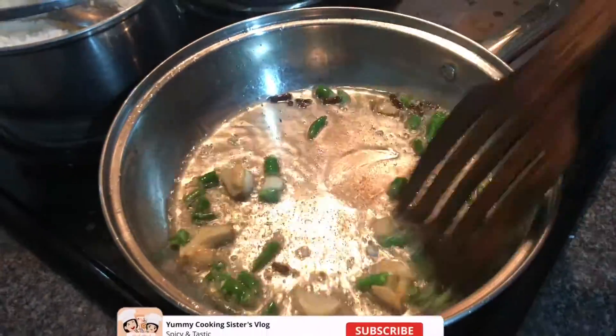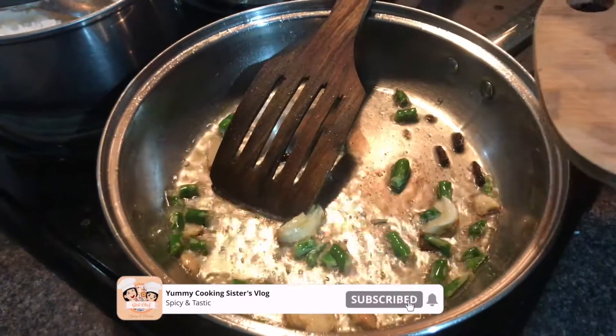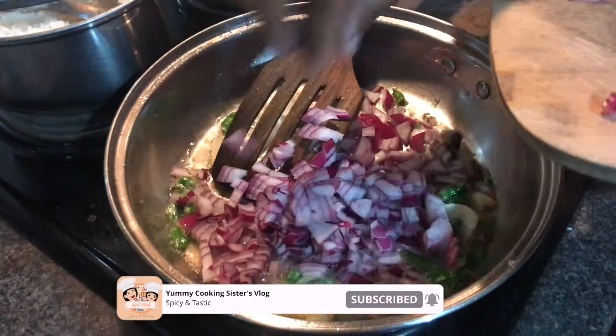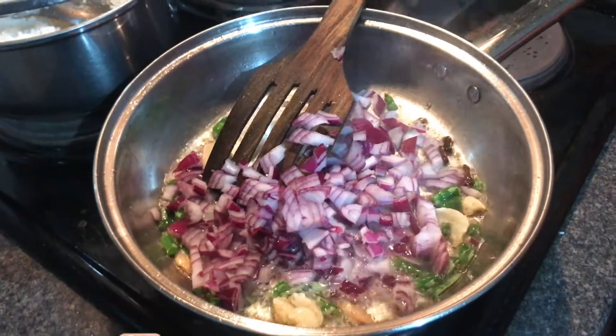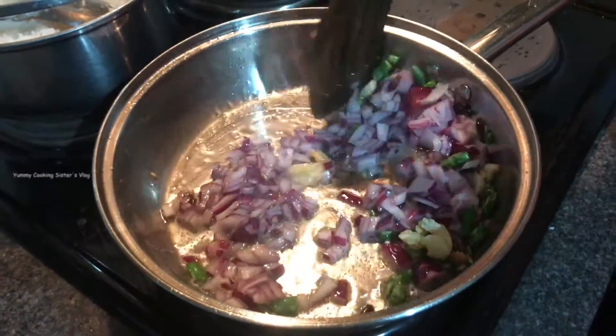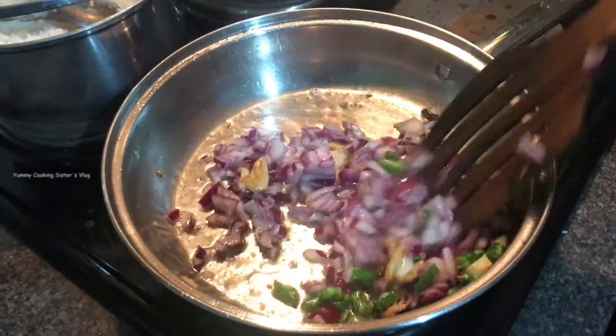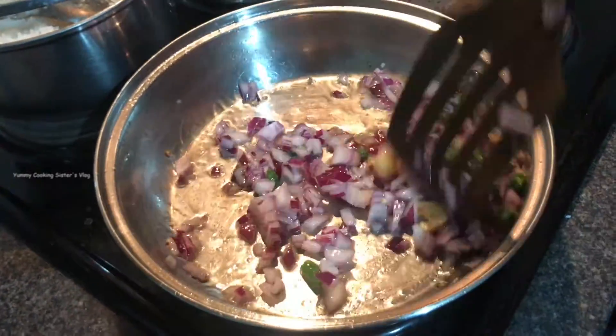I will add a little cut. I will add two pieces of the cut. We will double the cut.